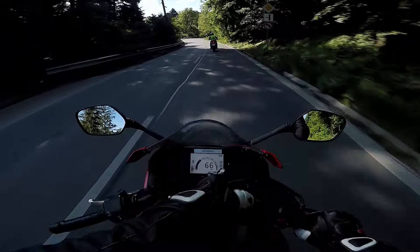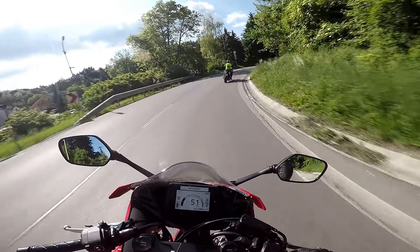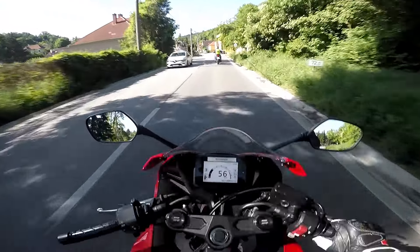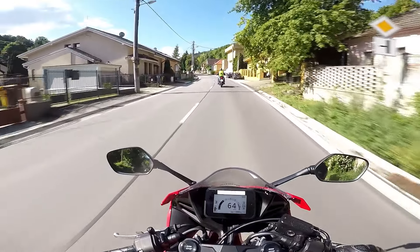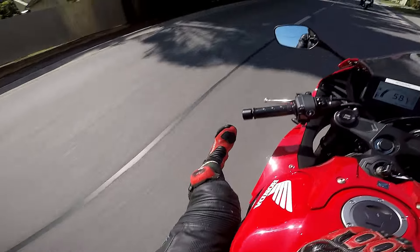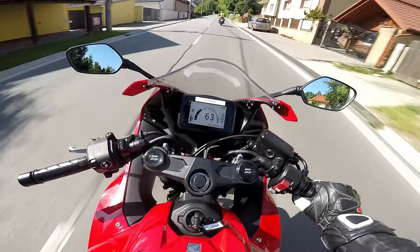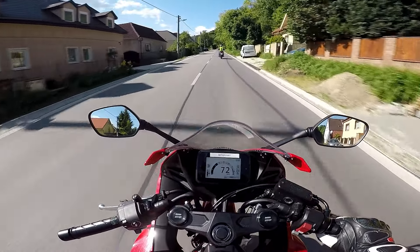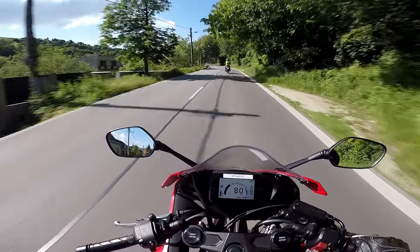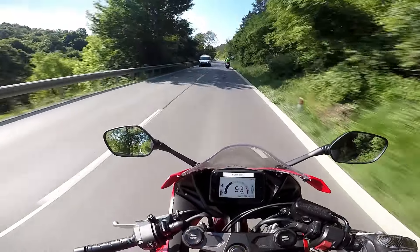The e-clutch is active. The shifting is actually way smoother than with a quick shifter, I have to tell you.